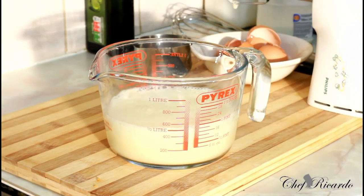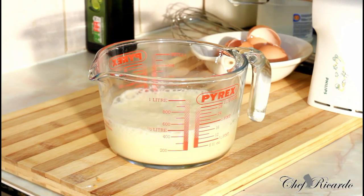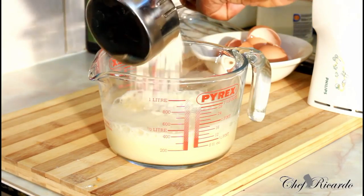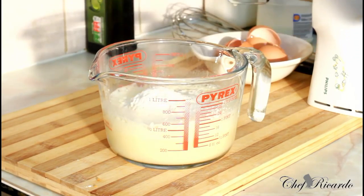We're going to use some self-rising flour. So first thing, we're going to get one cup of self-rising flour — that's one cup of self-rising flour right here.